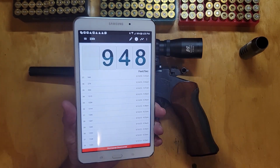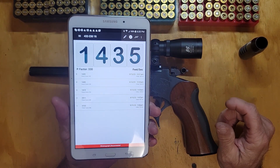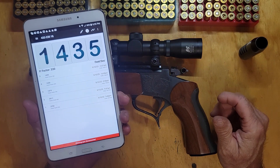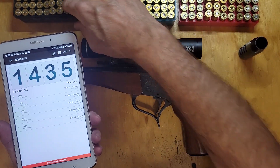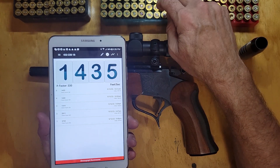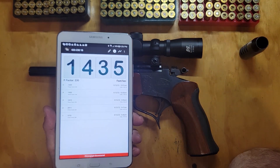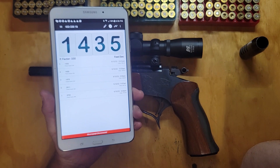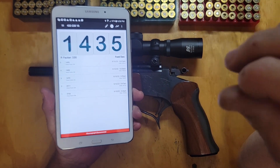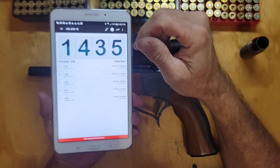Then I switched to start shooting these, and on the very first two shots — evidently I had the chronograph too close — I got 3722 and then 2911. I said something's not right here. I looked at the cases and they were fine. I figured I might be too close so I moved the chronograph out, and then I started getting good numbers.